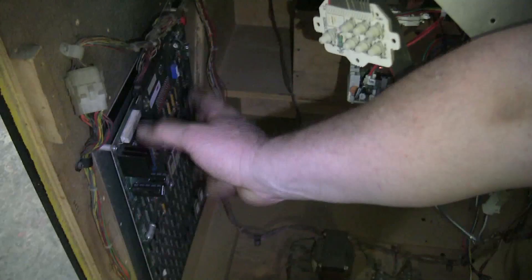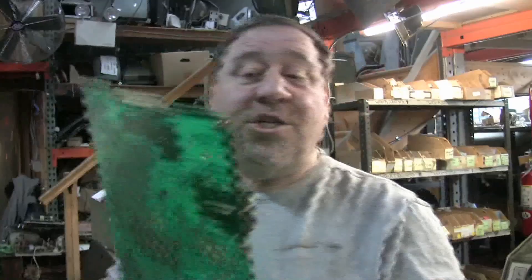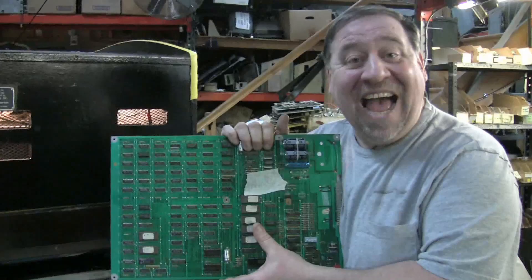Here's the difference: if you try to put a Super Pac-Man Junior Pac-Man kit in, which doesn't have this transformer system — all this is missing. If you try to put this board into this cabinet, like this game was — we actually picked this up from somebody who bought the wrong board and put it in — guess what they did? They blew it sky high. Don't ever do that again.